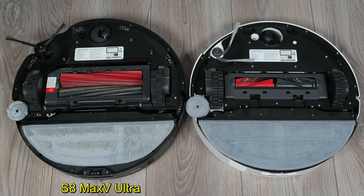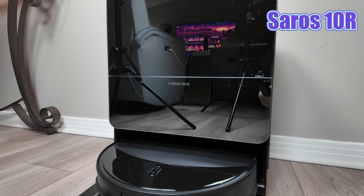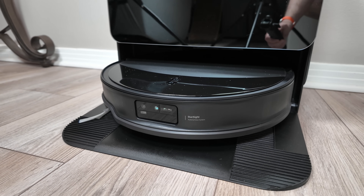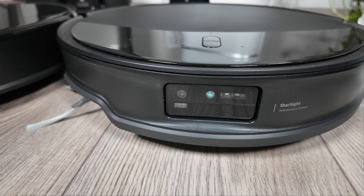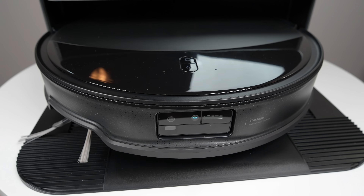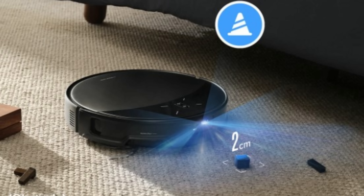The Seros 10 boasts impressive upgrades over the S8 Max-V Ultra, but what if you prefer spinning mops to a single vibrating plate? Enter the Seros 10R. This model distinguishes itself not only by its dual spinning mopping pads, but also by its revolutionary navigation and object avoidance system, Starsight 2.0. Inspired by the QRevo Slim, Starsight 2.0 has been significantly enhanced. Maintaining the same slim 8-centimeter profile, the Seros 10R forgoes a retractable LiDAR in favor of dual transmitter solid-state LiDAR — a system that leverages over 21,000 sensor points and a higher sampling frequency than traditional LiDAR.